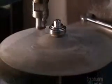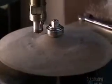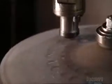Next, the cymbal takes a pounding. A hydraulic engine powers this hammering cylinder, and a computer program directs the force. These impressions will enrich the cymbal's sound by changing the path of the sound waves.